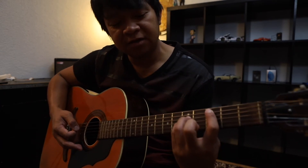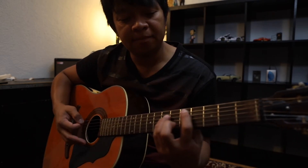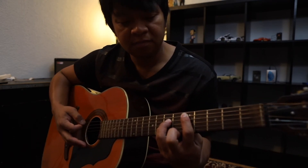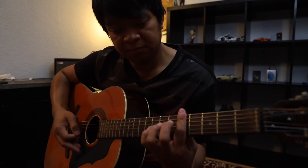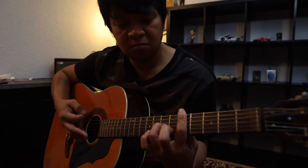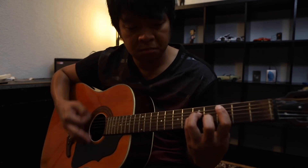Saka siya pumunta sa C power chord pala. Bali 3rd fret, 5th string, 4th and 3rd string ng 5th fret. Saka niya saka siya umabante ng whole step, punta siya sa D, D power chord. Saka ulitin. Balay yun yung intro part niya mga pre. Dahan-dahanin natin ha. Balay yun yung ginamit niya sa intro at yun din yung ginamit niya sa chorus part.